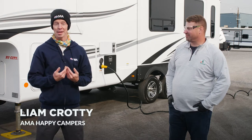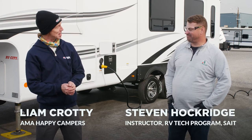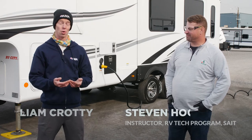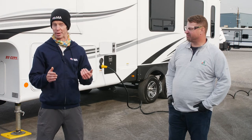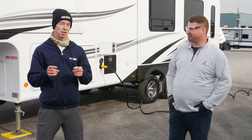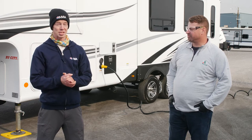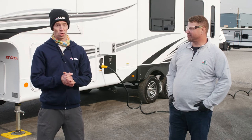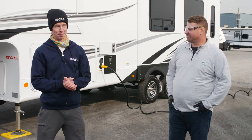Hi there! Welcome to another AMA Happy Campers RV Hookup Hacks video. I'm Liam with AMA and joining me is red and blue seal RV technician Steve Hawkridge. Today Steve's going to be taking us through our RV and our electrical hookup, including the three different types of amps that we could be plugging into at a campsite. Be sure to stick around for the end of the video when we'll show you where you can plug in to some other resources for taking care of your RV electrical. So Steve, what's the first thing we need to look at when getting ready to plug in our electric?